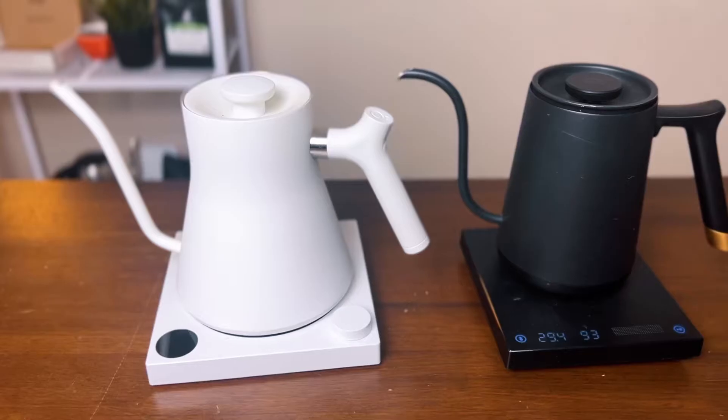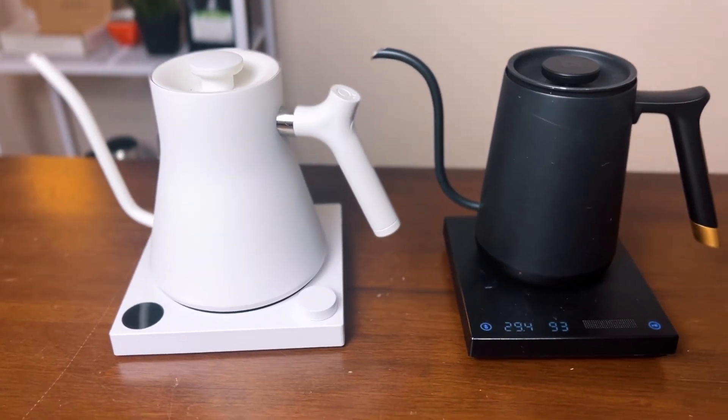What is going on, guys? Are you in the market for a good gooseneck kettle, but you're just confused and not too sure which one to choose? You love the design of the Stagg EKG, but you hate the price tag. Well, in this video, we're going to deep dive into some of the pros and cons between the Fellow Stagg EKG and the Timemore Fish kettle. And towards the end of the video, we'll share our verdict on which of these two kettles we prefer. So let's go.